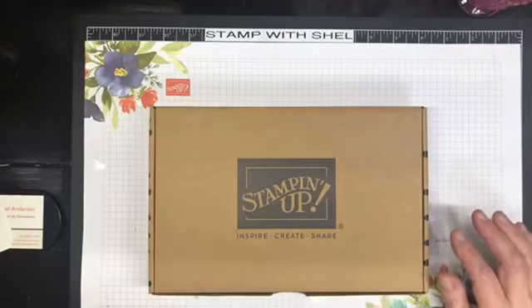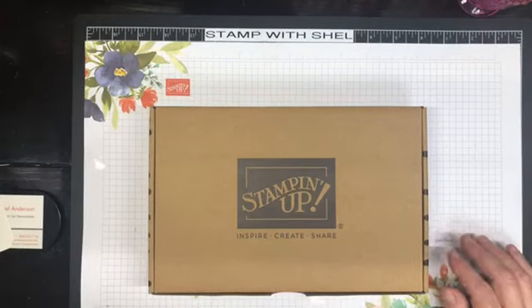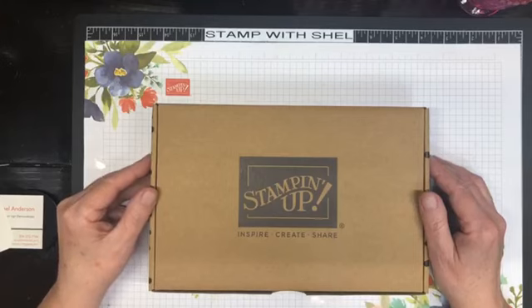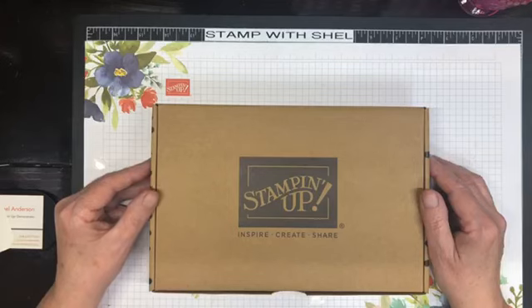Hello everyone and welcome to Lunch Break with Shell. My name is Shell Anderson and I'm an independent Stampin' Up demonstrator located in Winnipeg, Manitoba, Canada. I do short Lunch Break with Shell video tutorials Tuesdays and Thursdays at noon Central Standard Time, and I do Facebook Lives Wednesday nights at 6:30.